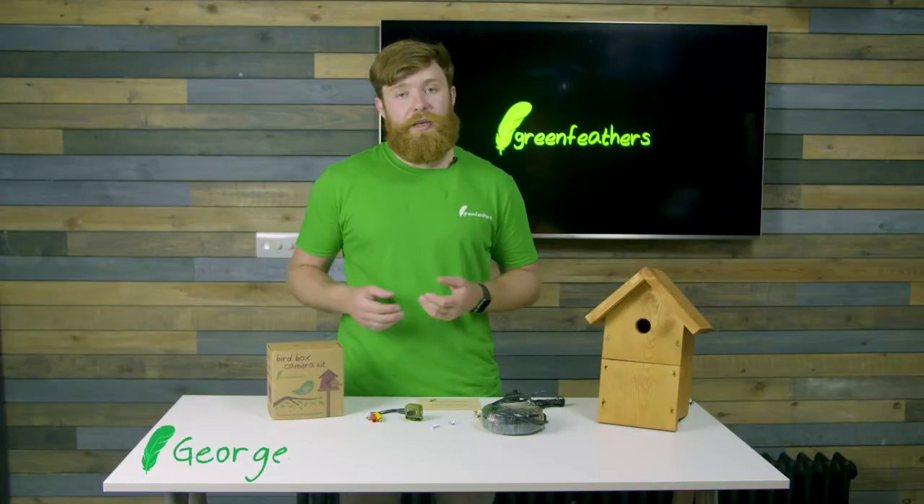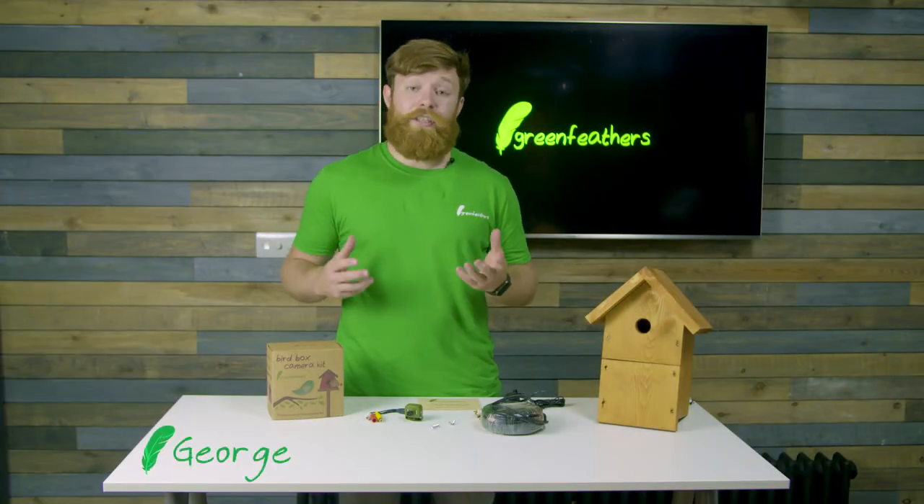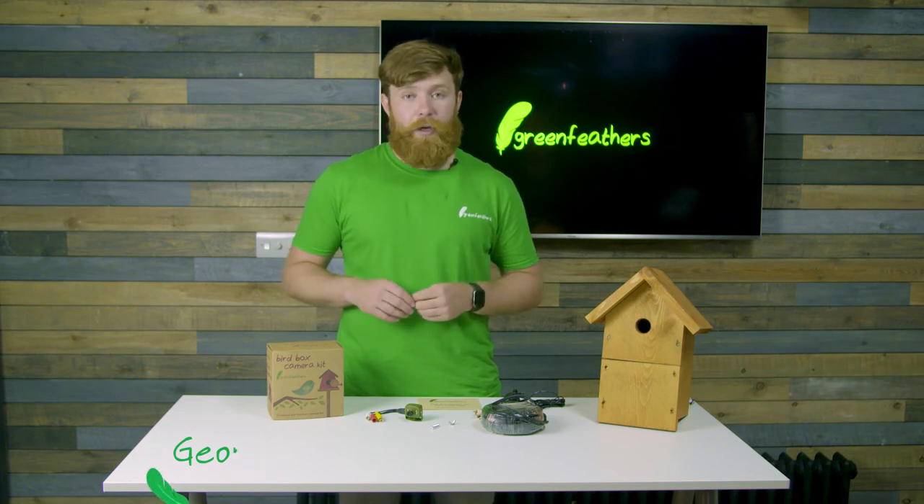Hi there, I'm George from Greenfeathers and I'm here today to talk to you about what's in the box inside our wired Bird Box camera.